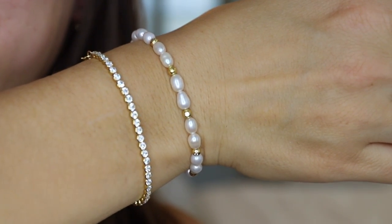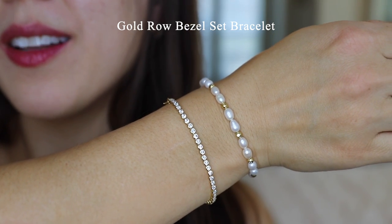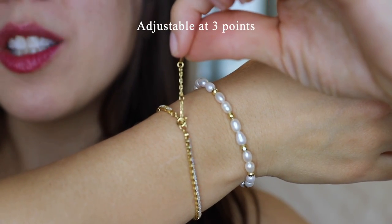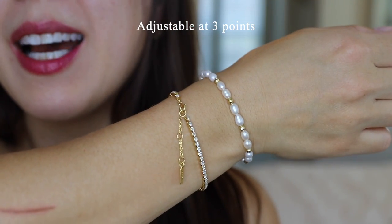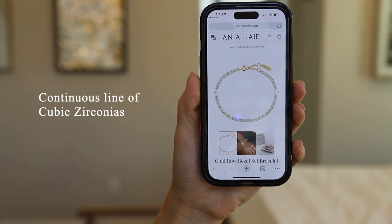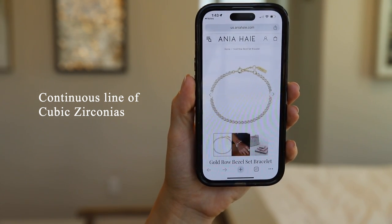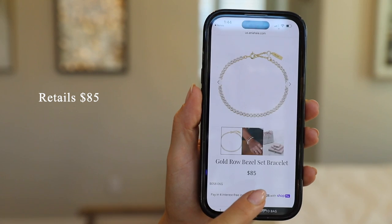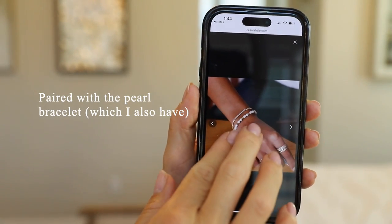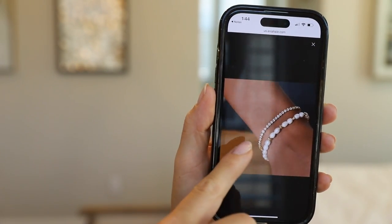Here are the two bracelets. This one is called the gold row bezel set bracelet. I love how sparkling it is on the wrist — it has a continuous line of cubic zirconias to give you a really shiny and sparkly statement piece. This bracelet is adjustable at three points. I'm wearing it at the tightest setting so it stays on my wrist as I move through the day. This bracelet retails for $85 on their site. They have it paired with the pearl bracelet on their site, which I absolutely love — I just continually leave it on my wrist.